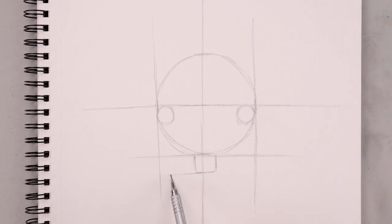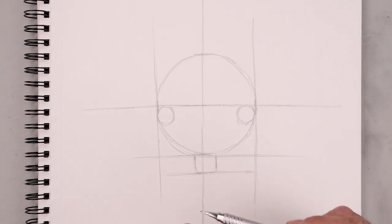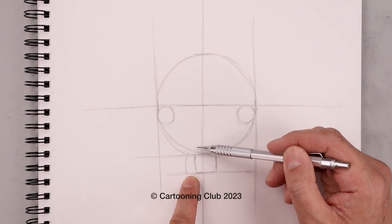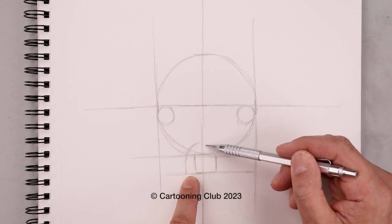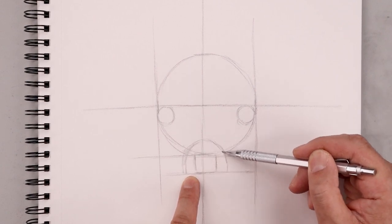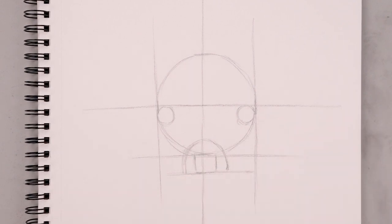From the bottom of the nose let's draw another straight line going across from left to right. Now on the left side of the nose let's step out — I'm going to curve this up, pull it in towards the middle, go around and then down on the right side. Let's draw the chin — from the ends curve this down, go straight across and then up on the right. We're just rounding out the bottom corners of the chin.